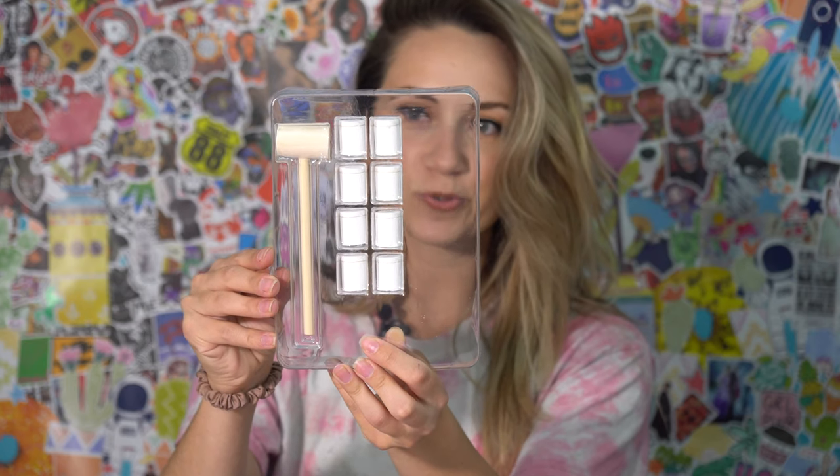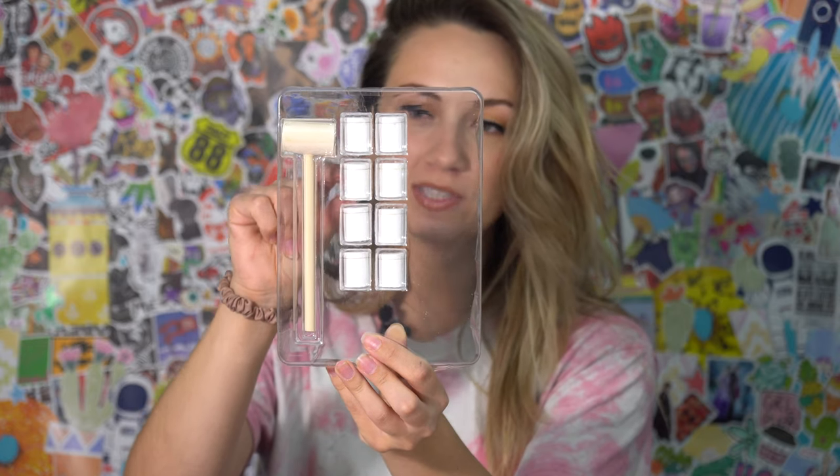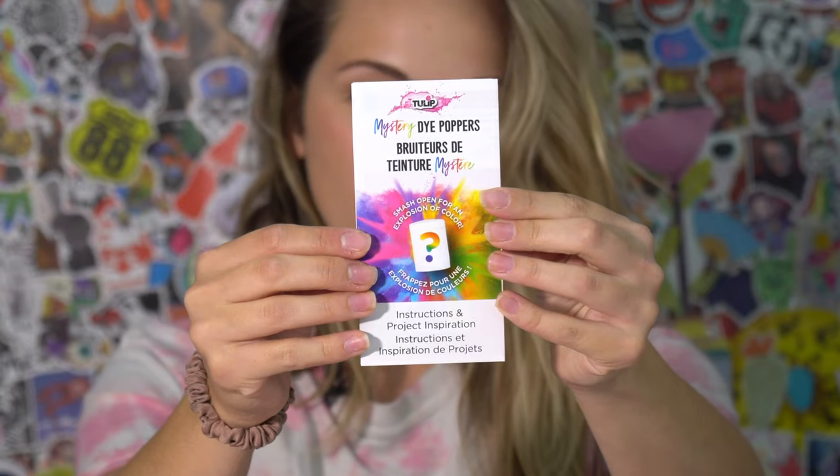So all it truly is, is this paper mallet and little tubes of the mystery dye. Interesting. And then here are our instructions, and then of course the generic stuff on the back — you know, set up your work surface, pre-wash the fabric. Honestly, I never pre-wash my fabric.